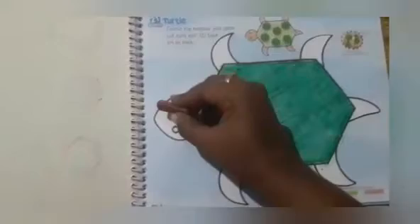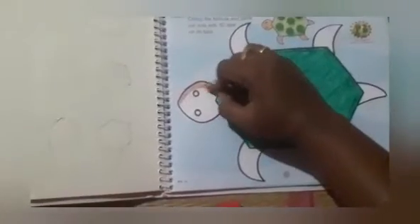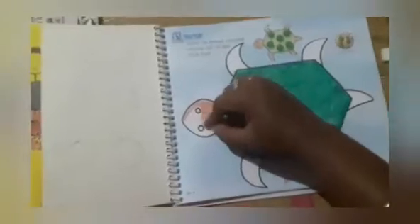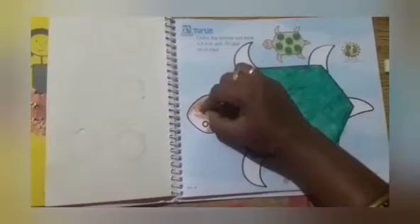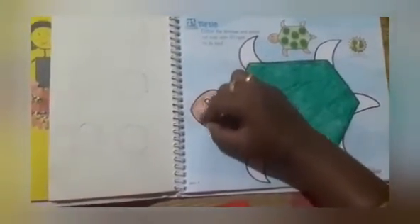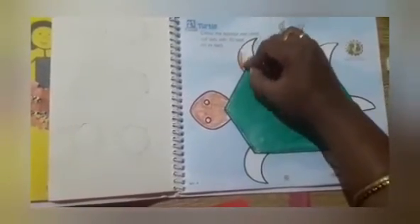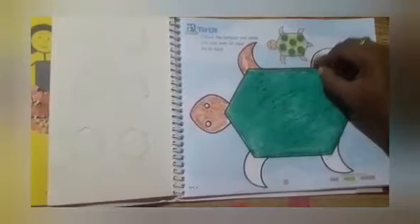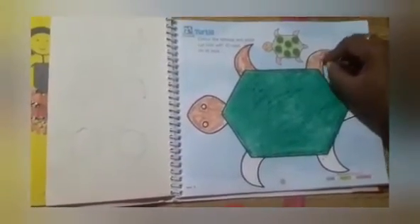Take brown and color the head. Here, it's a leg, right — all the legs we have to color.